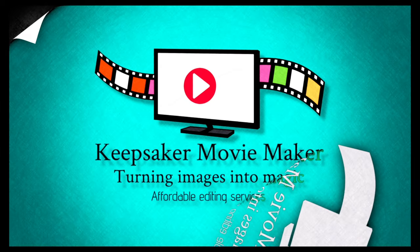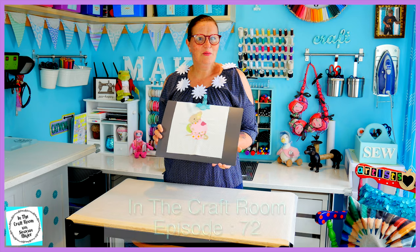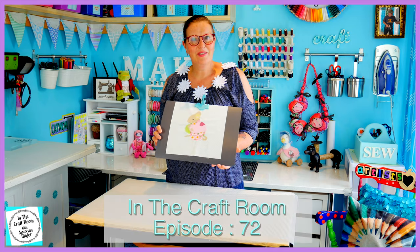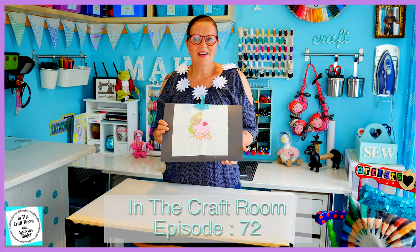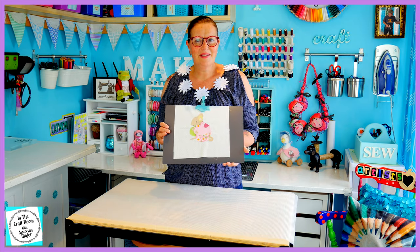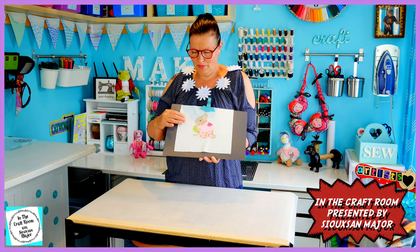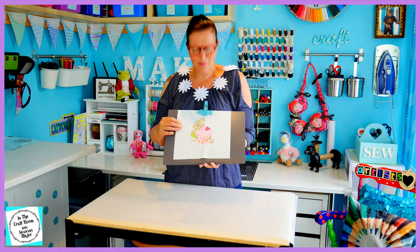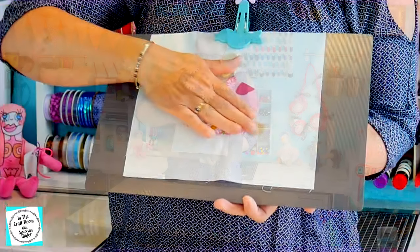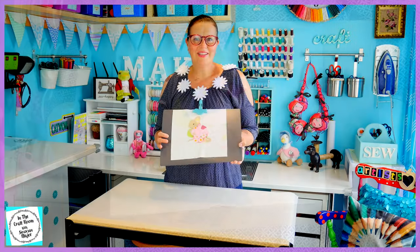Hi, it's Susan here and welcome to In The Craft Room. In our last episode, we began the Mrs. Tittlemouse applique character screen. We traced and cut out her bondiweb pieces and ironed them onto their designated fabrics. We then cut out those fabrics and placed them down onto our backing fabric, which was the cream spot. We then ironed her down and I'm up to stitching around all of her areas today.